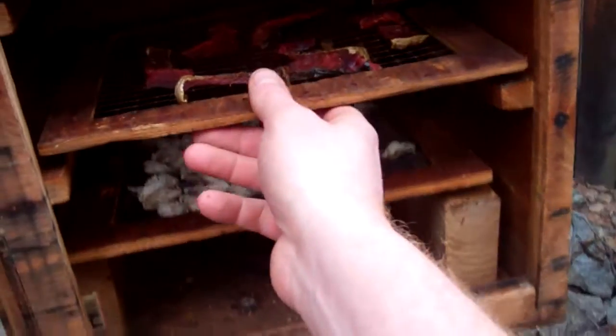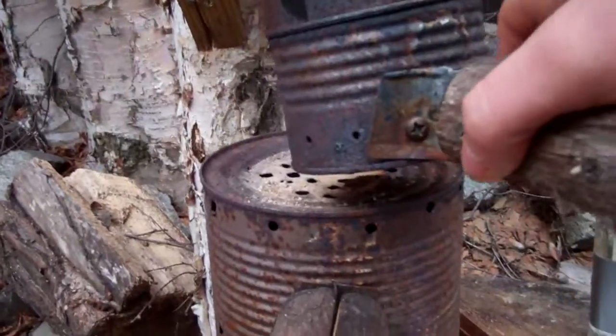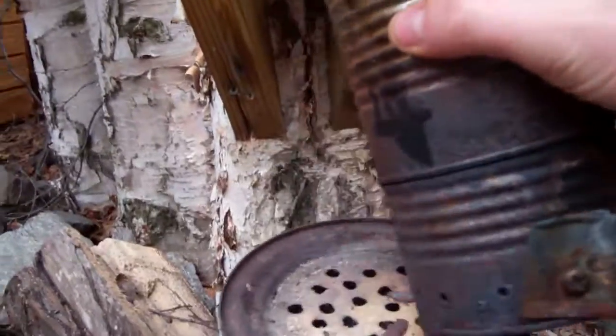So essentially, this is just a box and in the box you can see I got a bunch of trays, and right here inside — let me see if the lighting works — this is a tin can poking up through the bottom. You can see the hole up there at the top. That can fits right into the bottom, so that one's stationary, it doesn't go anywhere.